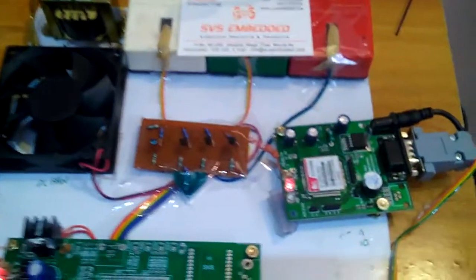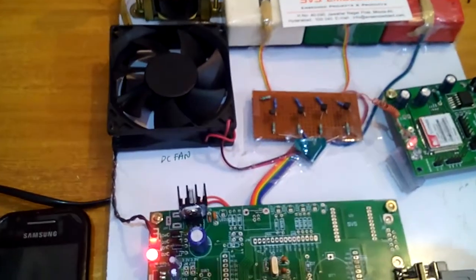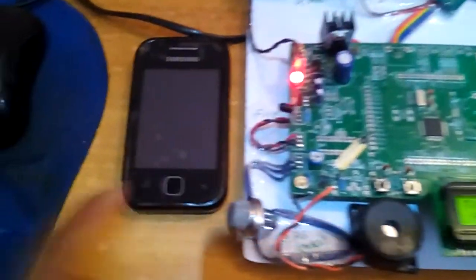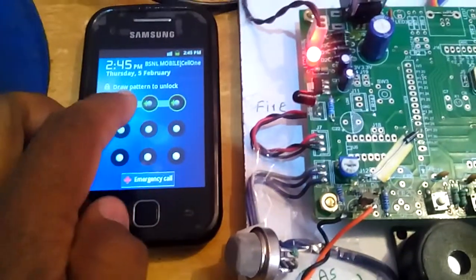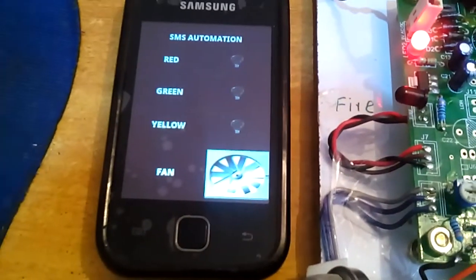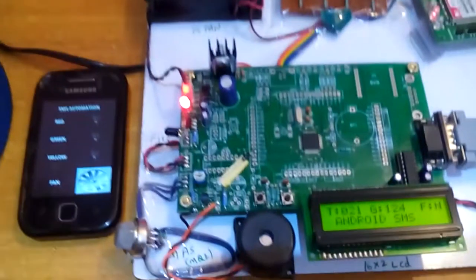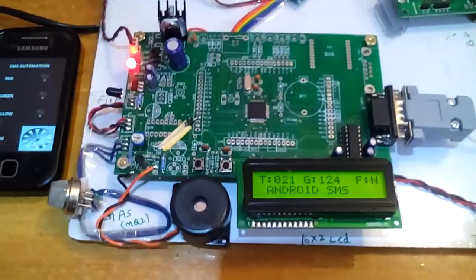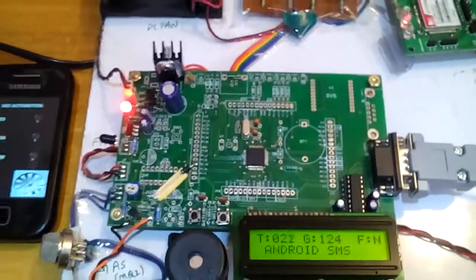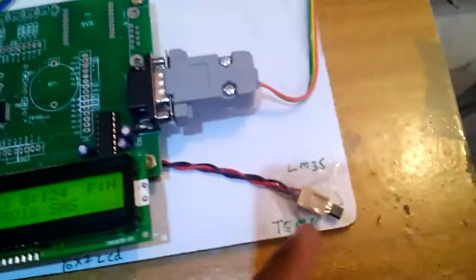Coming into the hardware part, we are using the board and a SIM900 GSM modem, a fan, and an Android mobile phone app. We have three bulbs — red, green, and yellow — and one fan. Here I am using an LPC2148 development board, the SBS Embedded development board, along with a smoke sensor, fire sensor, and temperature sensor.